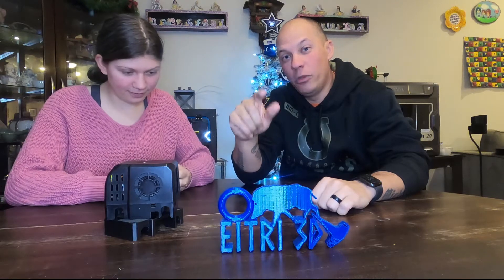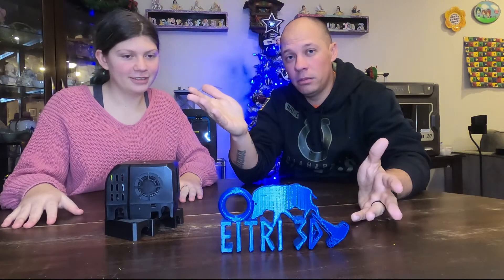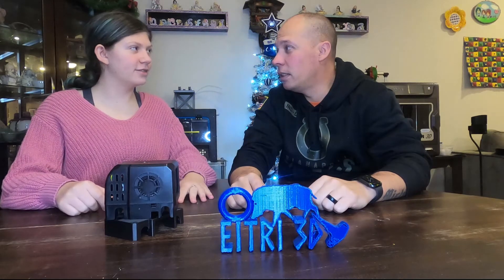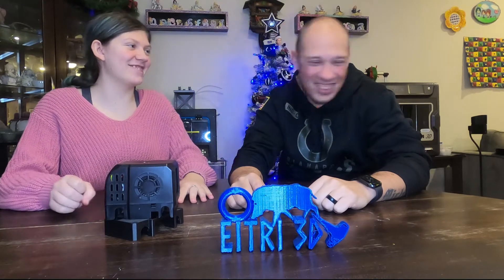We're gonna show you how to upgrade your 3D printer. We're gonna go from Tony Stark to Iron Man without the money and the cool suit. But it's gonna work better. It is a cool suit — we made it ourselves. Except it's naked. Birthday suit.